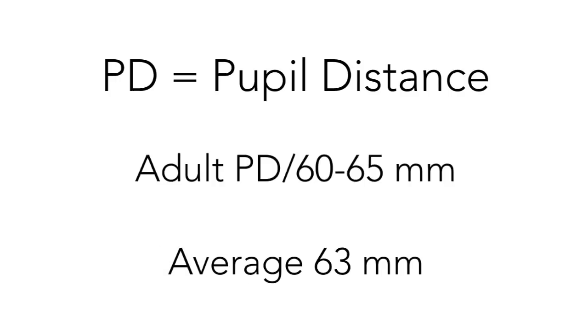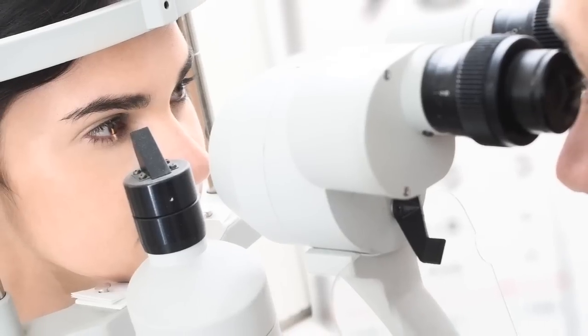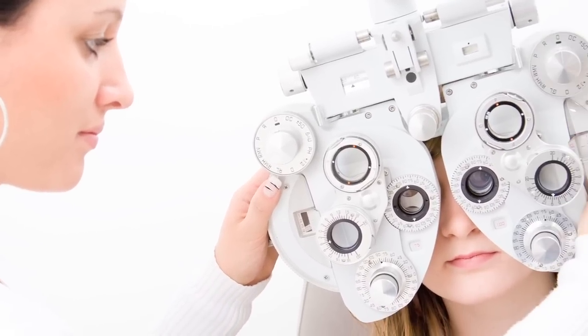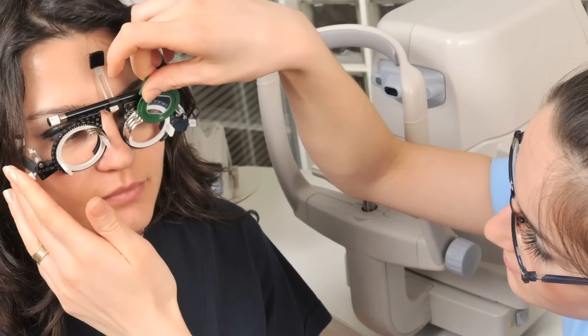In lower prescriptions, you can often estimate the pupil distance. In higher prescriptions, the exact measurement done professionally would ensure your lenses are perfectly aligned for your eyes.